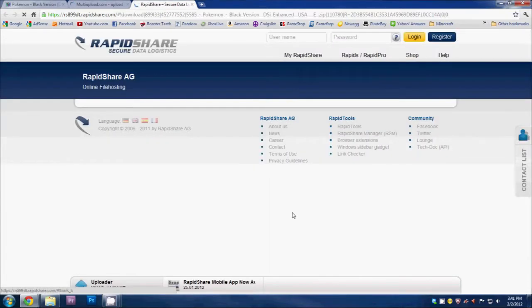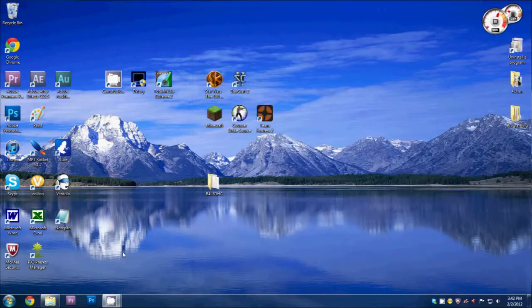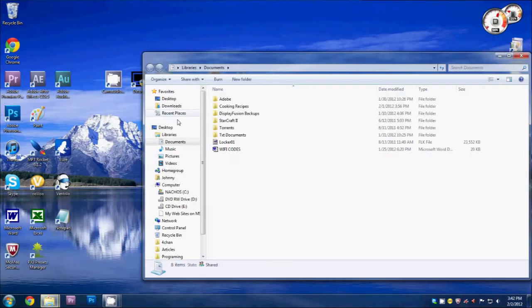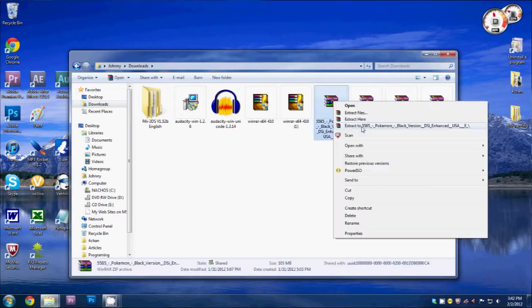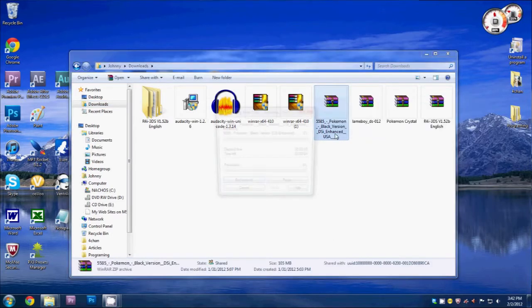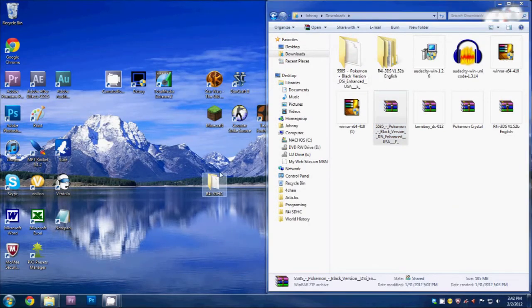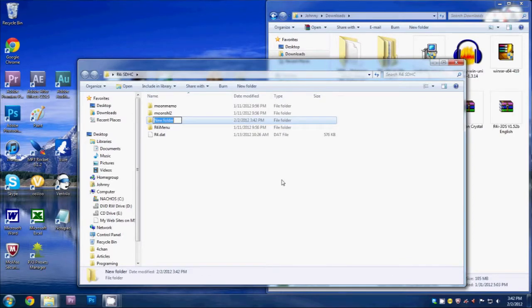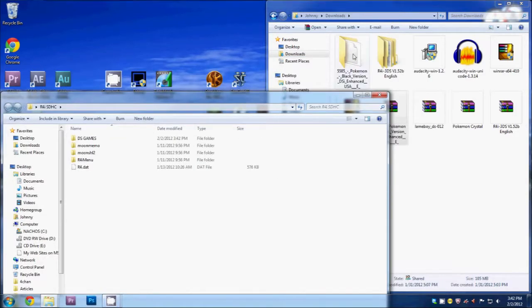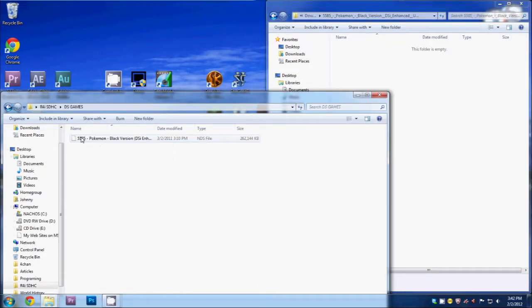Wait for the download prompt to pop up, then click 'Download Now.' Once it's done downloading it should be in your downloads folder — there I have Pokémon Black DSi Enhanced. Right-click on it and select 'Extract To.' Now go back to our R4i folder, right-click to create a new folder inside it and call it 'DS Games.' Open up the Pokémon Black folder and drag the .nds file into the DS Games folder.